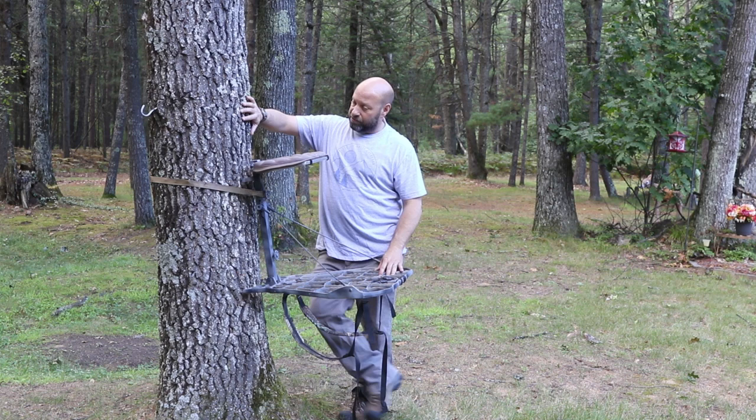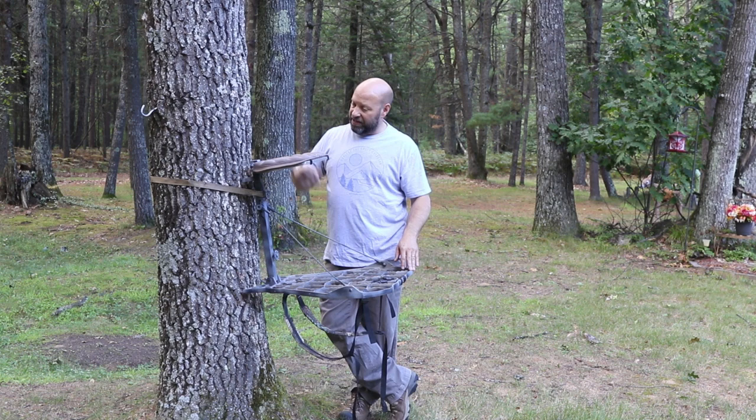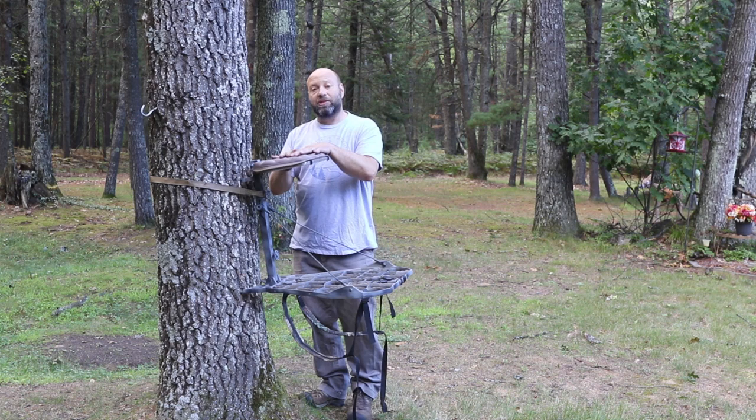I purposely put this on an oak tree with thick bark. On a pine tree, you'll notice it sets a lot easier. But when you get into trees with thick bark that bite into the bottom teeth unevenly, you'll quickly realize that you'll get that pull-away from the bracket unless you're setting it using this method. This is what locks it in and gets it set safe.